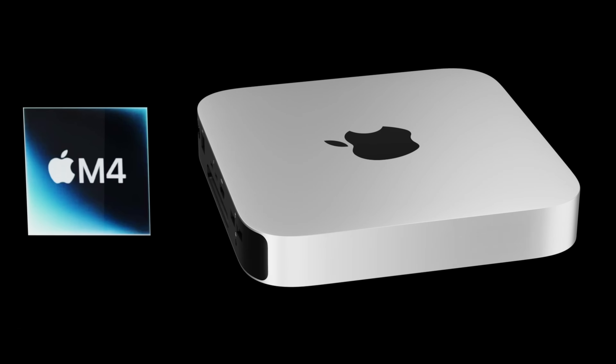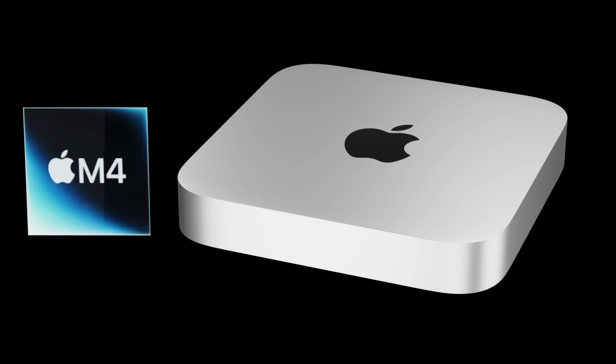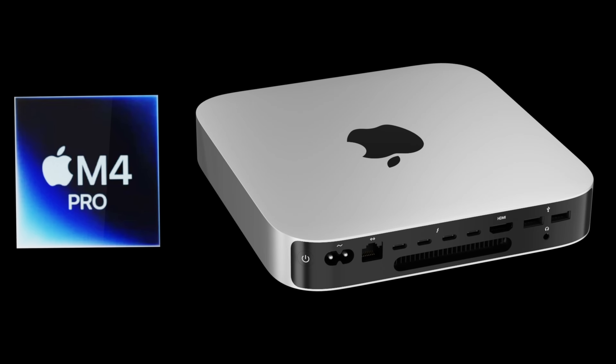Other design changes we've seen on the back include new USB-C and Thunderbolt ports. If you pick the M2 you only get two of these ports on the back, but if you get the M2 Pro you get four ports on the back — that is the main difference there.